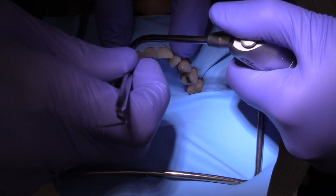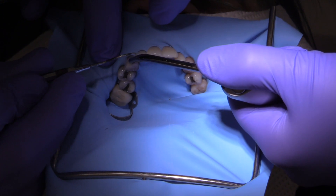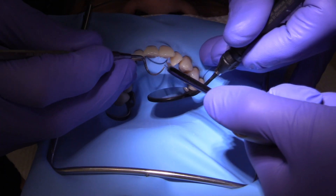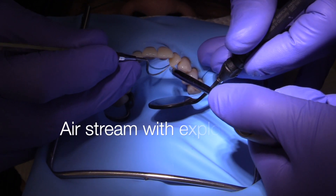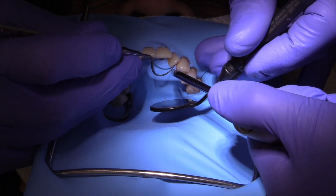The beaver tail burnisher can also be great to use in different areas — the access is amazing and you can get lingually and facially. The assistant has already rinsed off all of the lubricant and is now using the Airstream to blow and follow my Explorer tip so that we can invert the rubber dam.